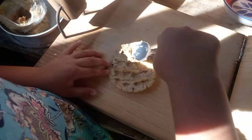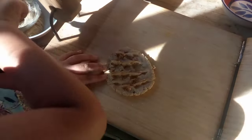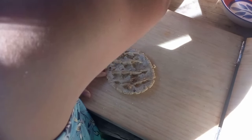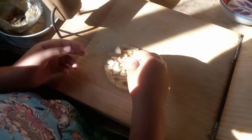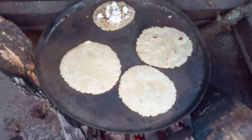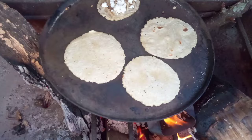Lily's going to show you how we do the memelas. So we put manteca and then a little bit of cheese. After Lily puts the manteca and the cheese on it, we put it back on the comal to cook a little bit before we eat them.